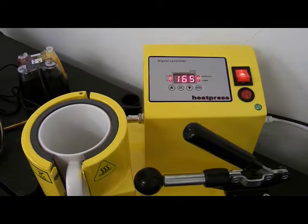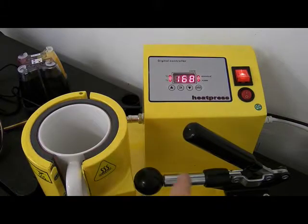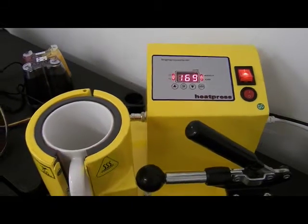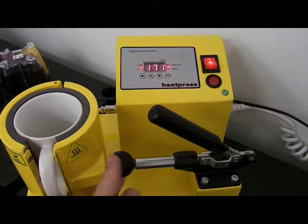We're up to 165 degrees - when it gets to about 170, 180, I'll stop and pop my mug in. This piece here will adjust the pressure - you can screw it clockwise or anti-clockwise to increase or decrease the pressure.